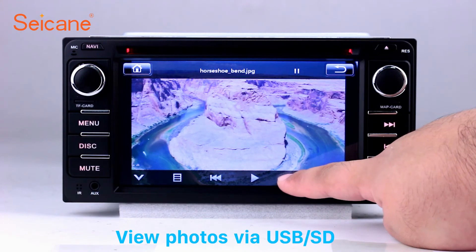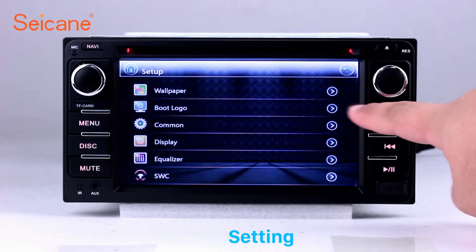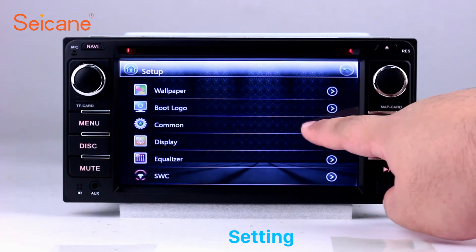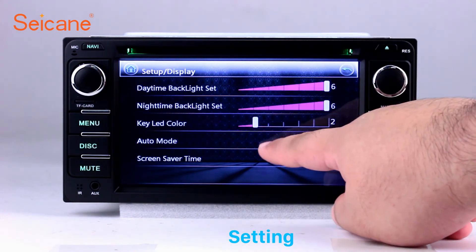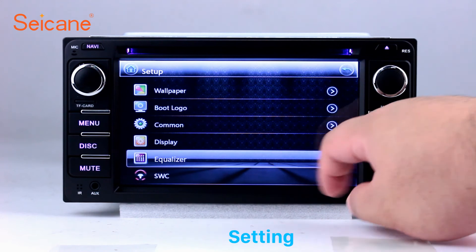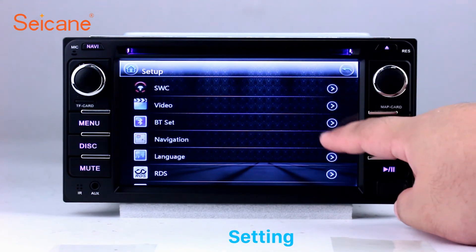You can zoom in and out of pictures through 5-point touch screen operation freely. In the settings interface, you can set display options, DIY your favorite panel light color, set security options, GPS options, EQ values, and steering wheel control buttons, and more. It also has a calculator, clock, calendar, and other tools. Know more at Seycane.com.